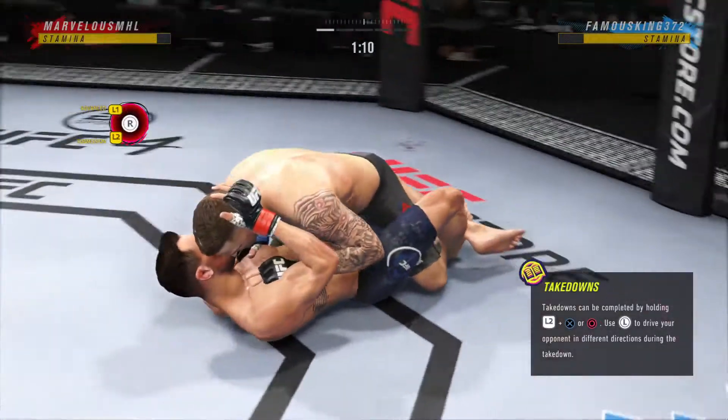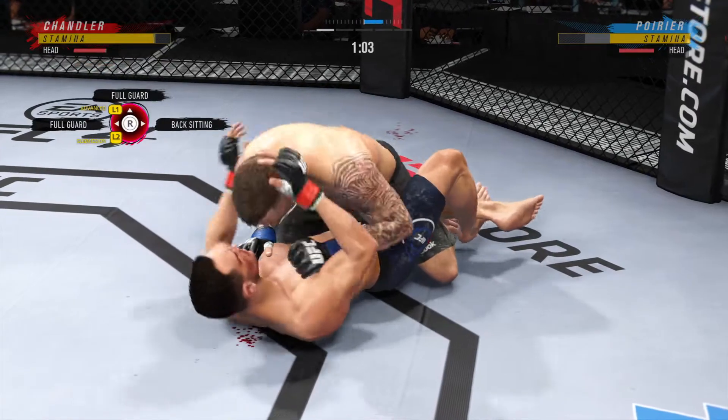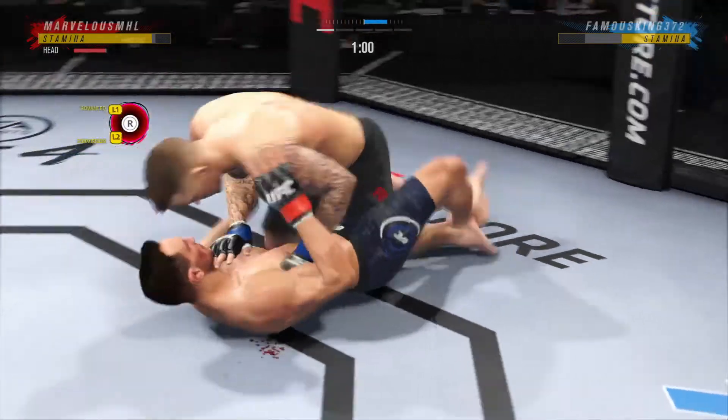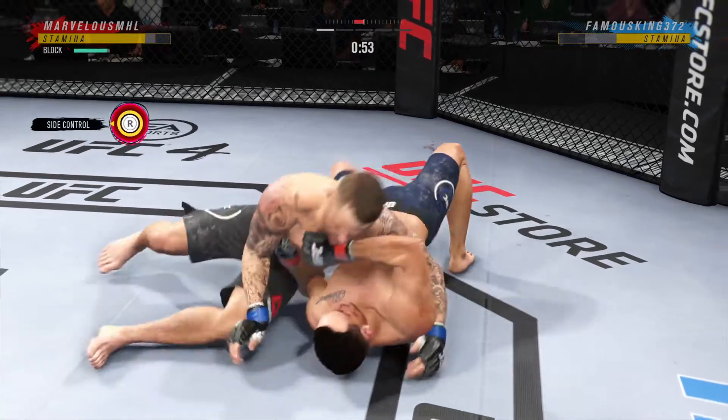Draw it up — nice trick to secure the takedown. Pretty good damage here with the ground-and-pound. Nothing superficial about these strikes. They are intending to harm.